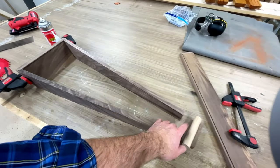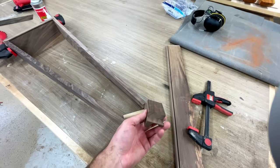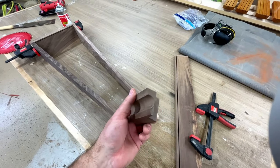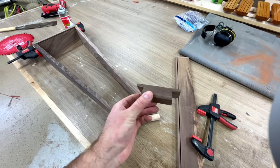After that, I messed around and got this little piece here cut — this is the top. And as you can see, it's got angles all over the place. So that was a bit of a sketchy cut to make. Eventually got it all done.